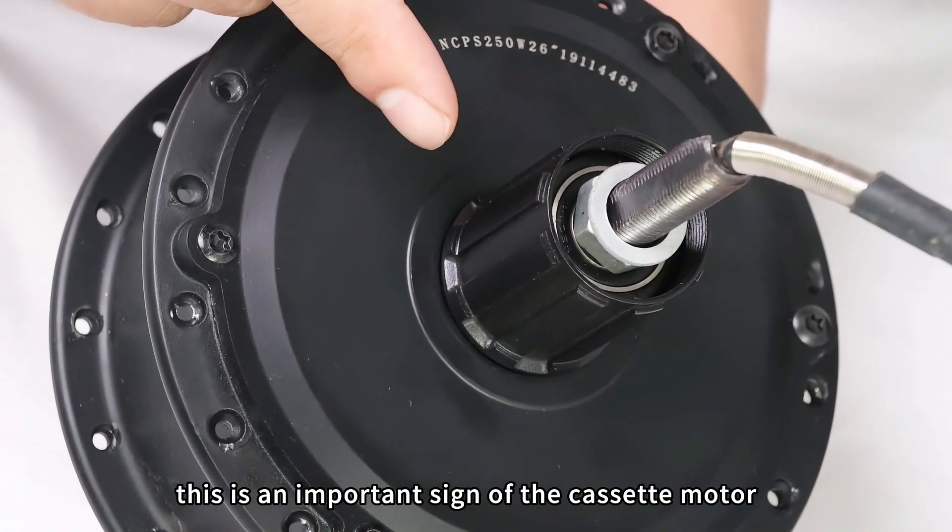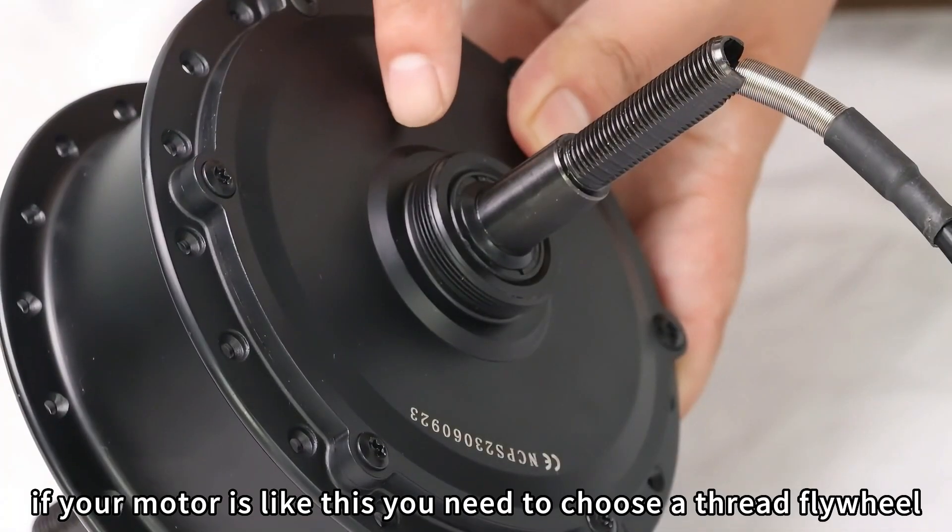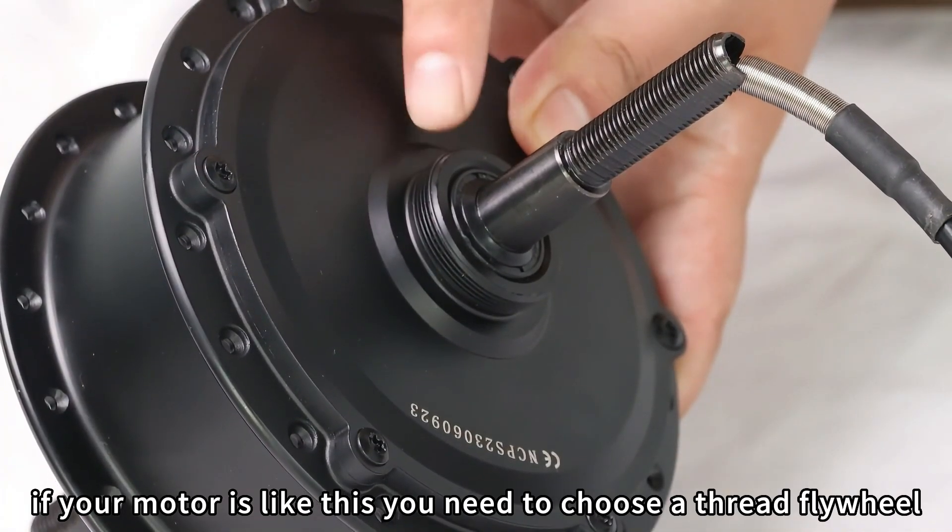This is an important sign of the cassette motor. If your motor is like this, you need to choose a thread flywheel.